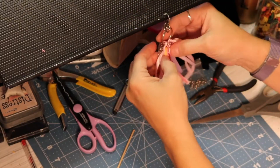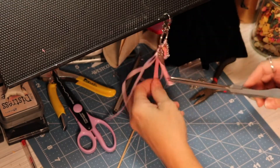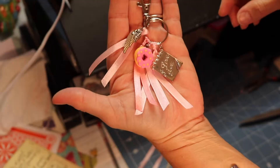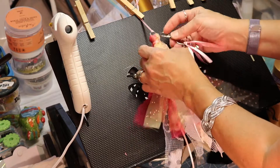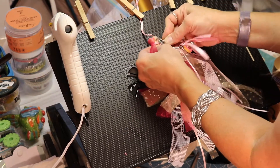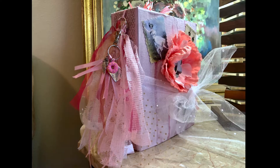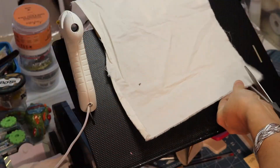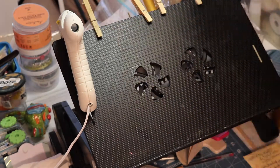Before we add this keychain to our tassel I'm going to trim the ends of the ribbon, and I always like to cut the ends of the ribbon at an angle. I think this is looking pretty cute. Now I'm going to attach it to this pretty tassel and this project will be all done. I'm going to use the other keychain kit to make another tassel.